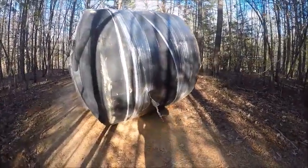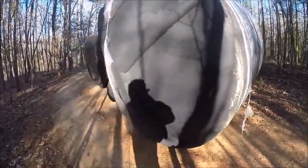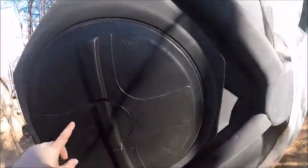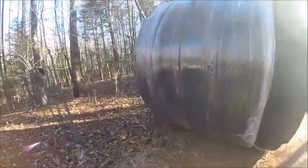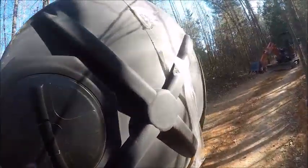This is our new 2500-gallon rotoplast tri-layer rainwater tank. It's got the 22-inch manhole — brand new. Bought it from a guy in South Carolina who does this; I think it's North American Rainwater Systems.